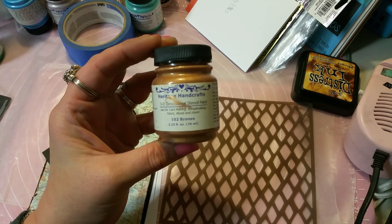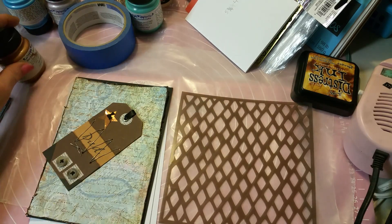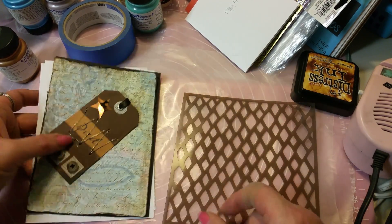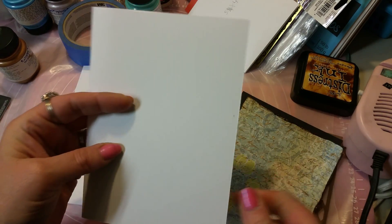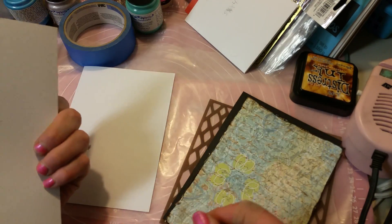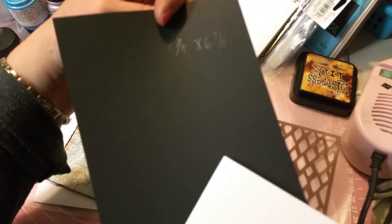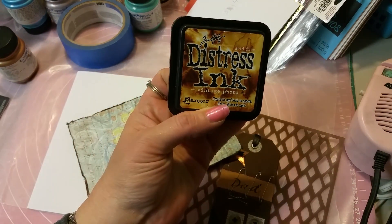This is Heritage Handcrafts three-dimensional stencil paint and this is a bronzy coppery color. We're going to be doing a Father's Day card today. The measurements for your papers: your main base card is five by seven, your next layer is four and seven-eighths by six and seven-eighths, and then the top layer is four and three-quarters by six and three-quarters.